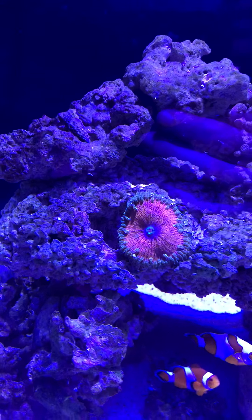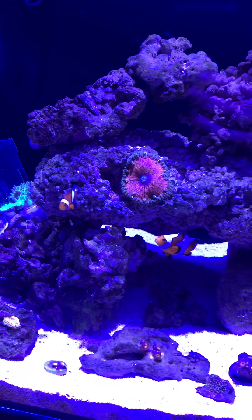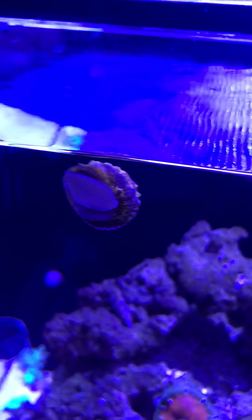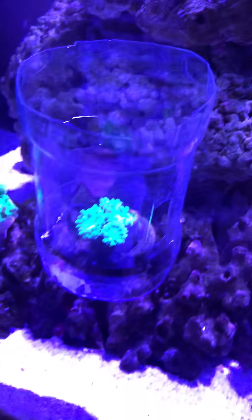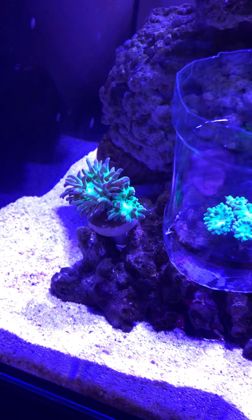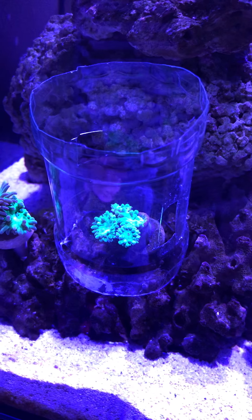This is a Frozen Volcano rock flower anemone. My two clownfish are visible here, along with one of my snails. Over here I have two duncans — one is green and the other is green with purple tips.